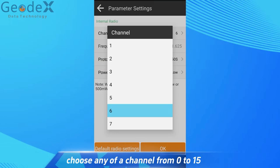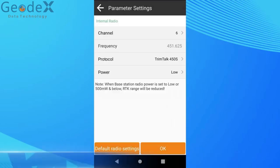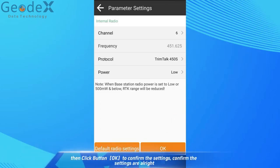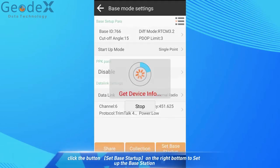Choose any channel from 0 to 15. Remember to set the same channel number, same frequency, and the same protocol of the base station on the rover work mode settings. Then click OK to confirm the settings. Confirm the settings are correct, then click Set Base Startup on the bottom right to set up the base station.